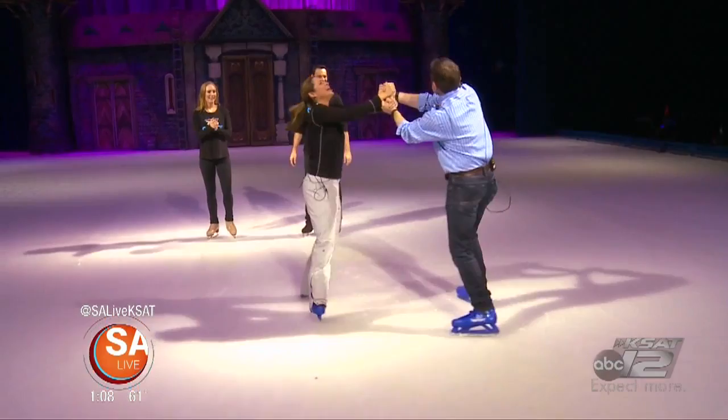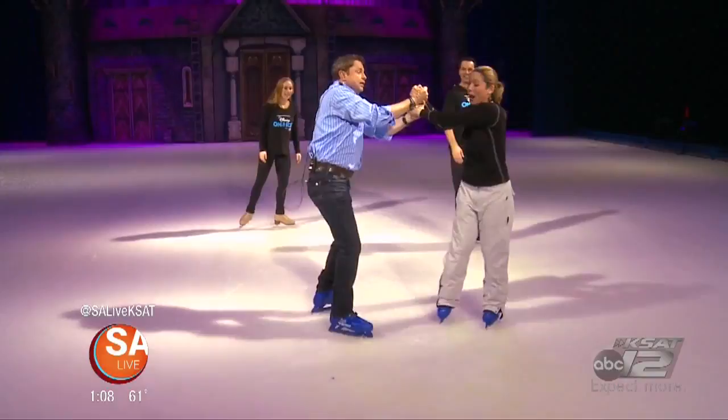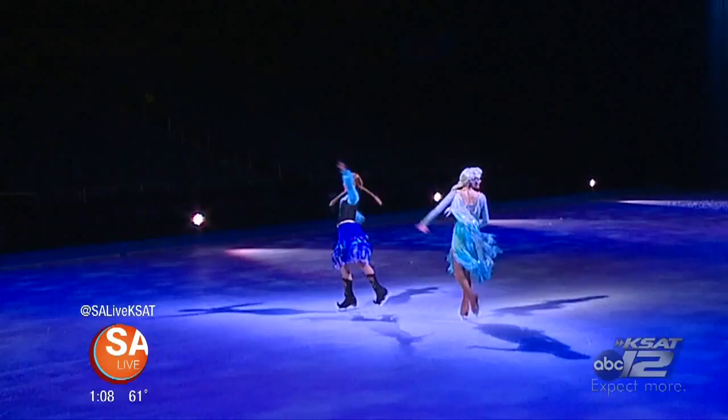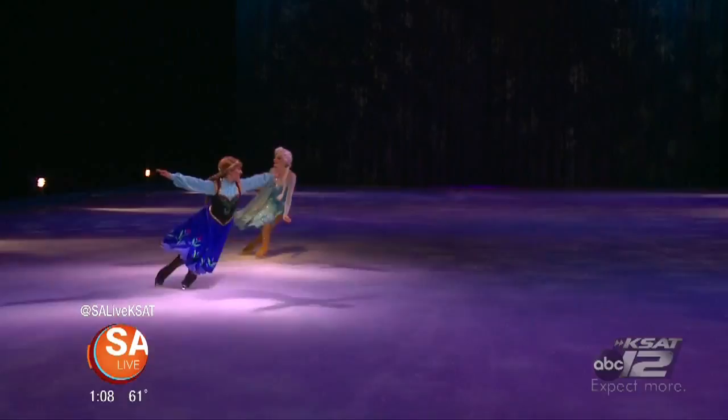You guys look great! No, we do not. Let's hear it for these guys, the experts. Thank you! Disney on Ice — over 50 characters that you know and love in 100 Years of Magic. Let it go, let it go! Can't hold it back anymore. Let it go, let it go. Turn my neck and slam my nose. And here I stand, and here I stay. Let it go!